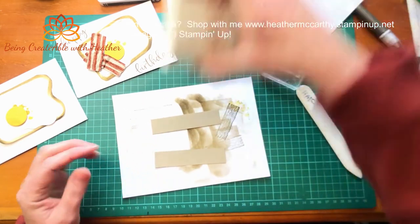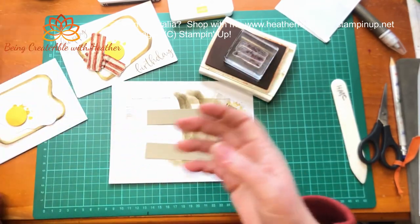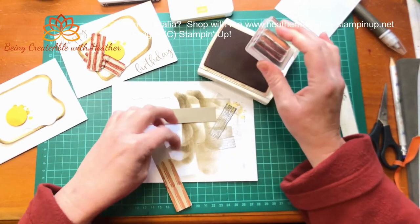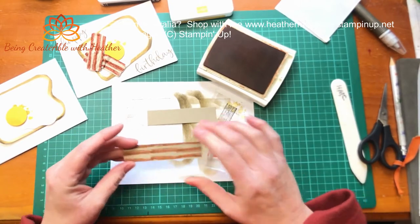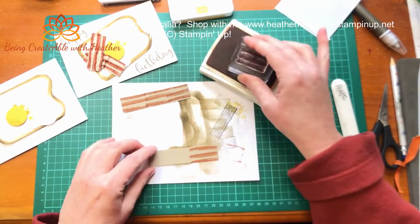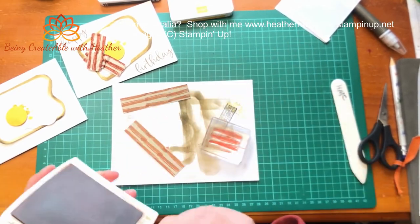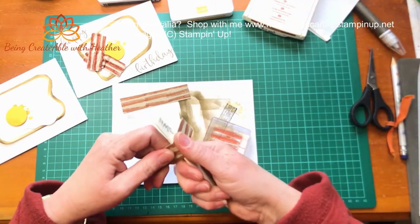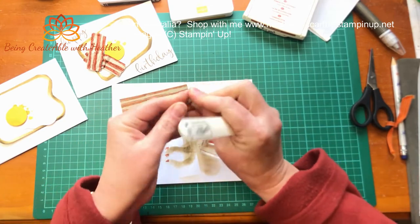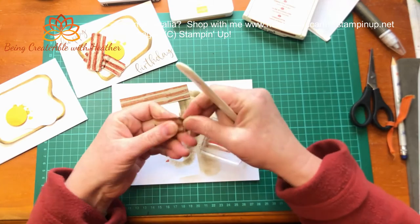Hands up who likes bacon! Hopefully there's not heaps of vegetarians here. What I've done is I've used the Textures and Frames from the Celebration stamp set - if you order $90 of goodies from any of the Stampin' Up catalogues you will qualify for a free Celebration product. This is one of the products you can have as your free Celebration product. I'm just going along like this to create my ripples in my bacon, and then I'm going to distress my cardstock because bacon is not straight - let's face the facts. I'm gonna scrunch it up.